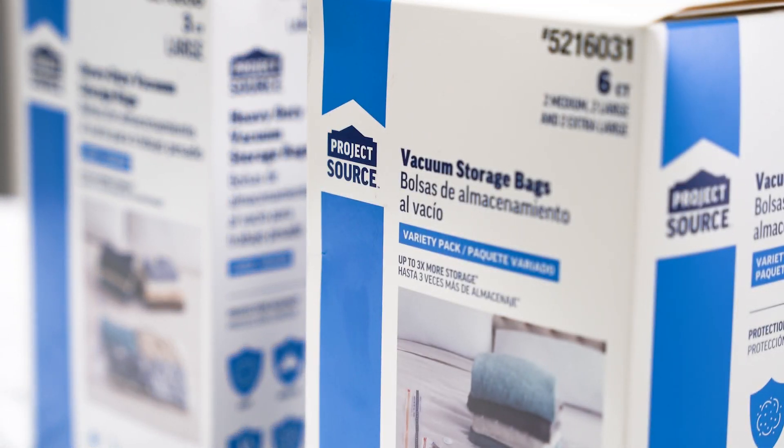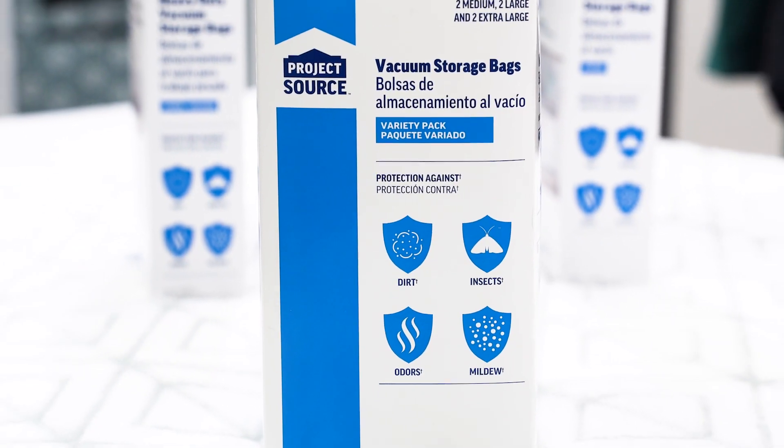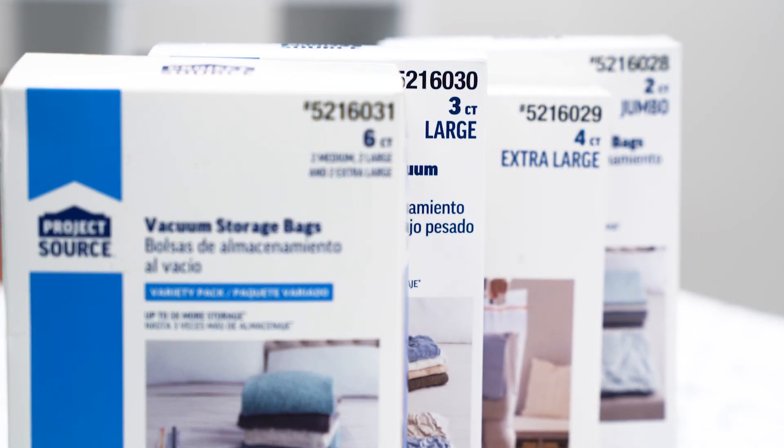In this video we will show you how to triple your storage and protect your things from water, insects, mildew, and dust with our one-of-a-kind compression bags.